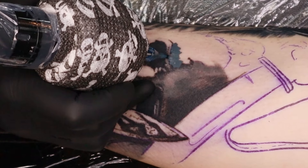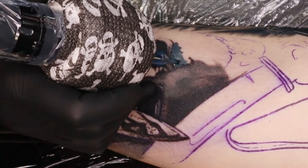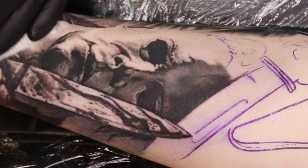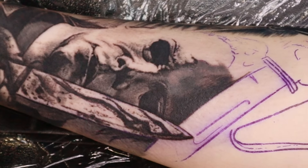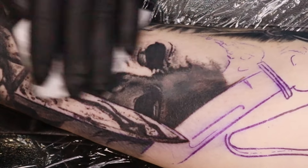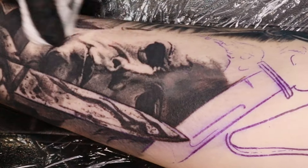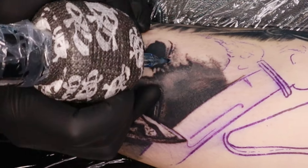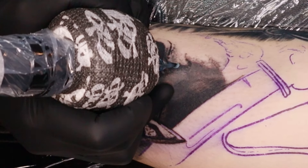Now that I've got a lot of my heavier shades in there, I'm going through with my nine round shader again using more of a mid to light tone, doing more of a stippling, almost scribble technique, and I'm just trying to feather them in so I don't overdo it.